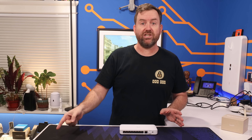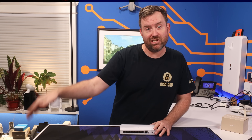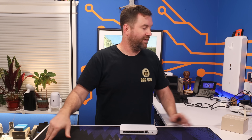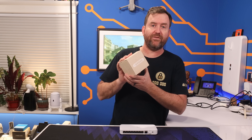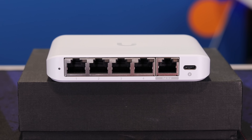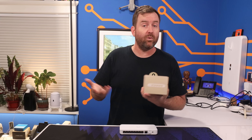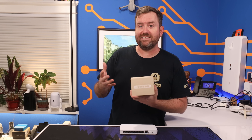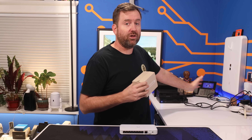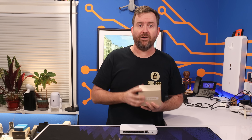I've also been wanting a separate network switch on the other side of my workbench. So I'm also going to install the Switch Flex Mini 2.5G — a $49 switch with five 2.5-gigabit ports that can be powered up with 802.3AF POE. When all is said and done, I'll have full 2.5-gig connectivity across this entire workbench, completely powered with POE.